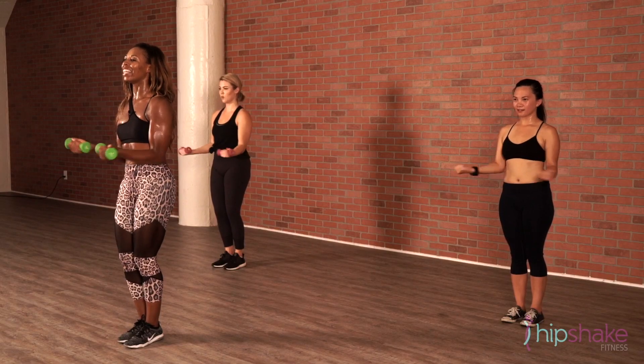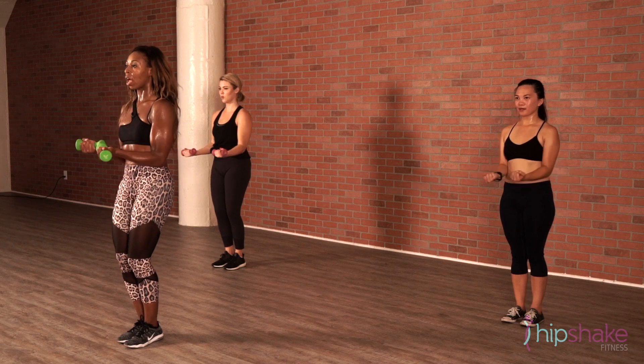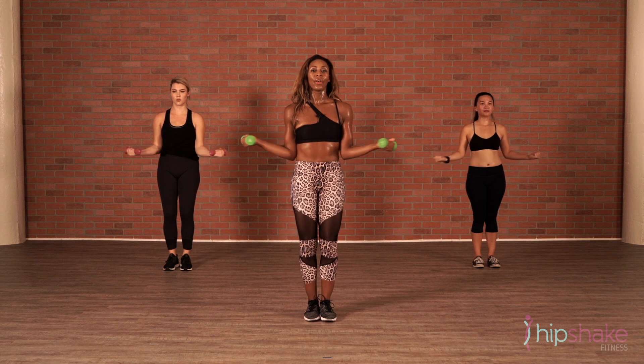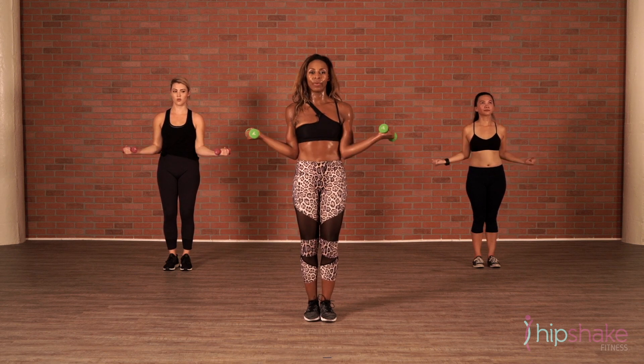Twelve, eleven, ten, nine, eight, seven, six, five, four, three, two, and one.